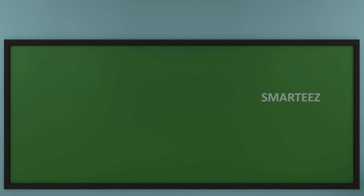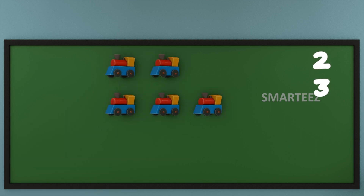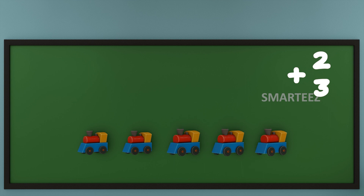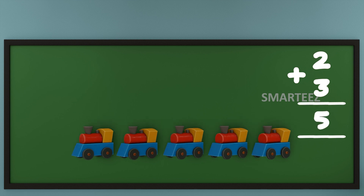Let's see what happens when we add some toys. I am going to put 2 toy trains at the top and 3 toy trains at the bottom. Now let's add them or combine them. Let's count the total toy trains now. That's 1, that's 2, that's 3, that's 4, and that's 5. We can say when we add 2 and 3 of any object, we get 5.